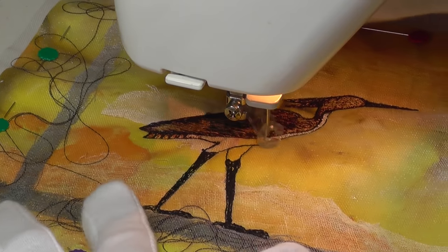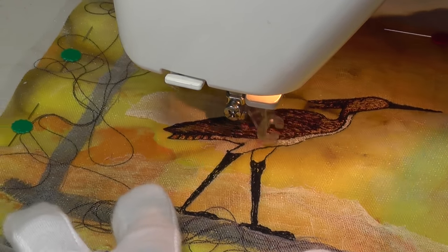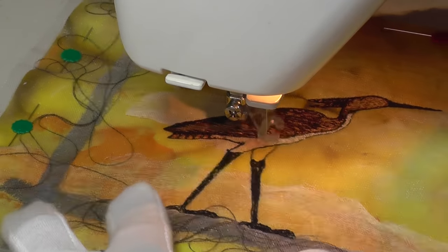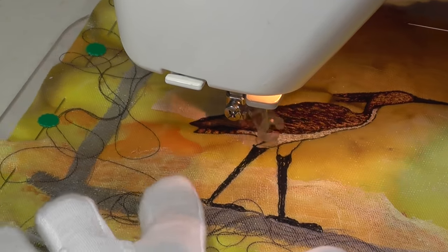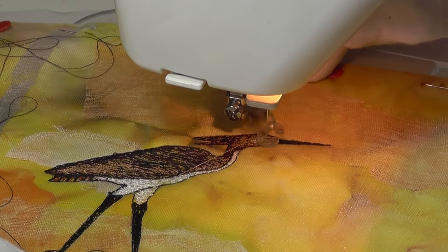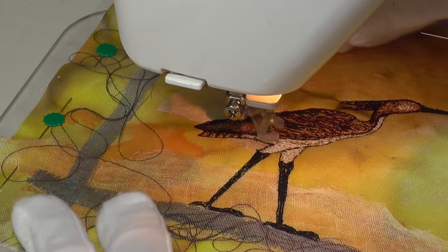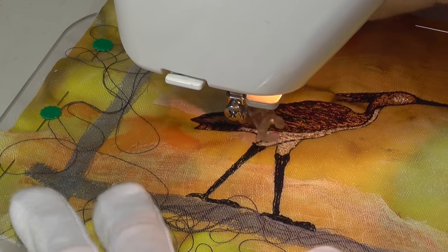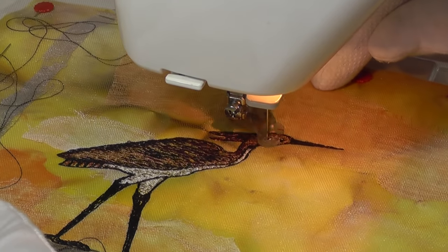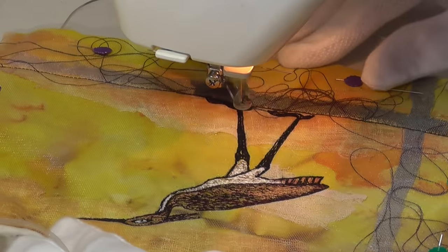Gradually, all the areas are filled with stitch, but I've allowed the background to show through a little to give the effect of age. Eyes are always important, especially in symbolic works like this, so it's worth taking care with them.